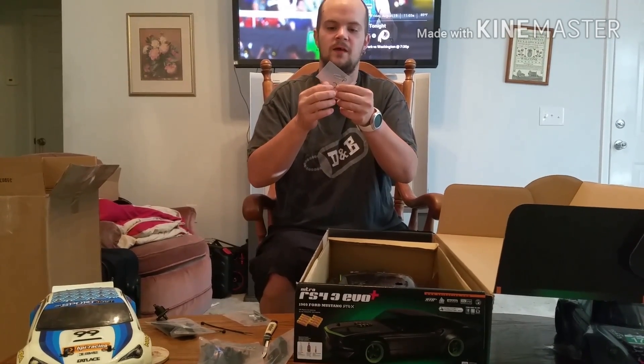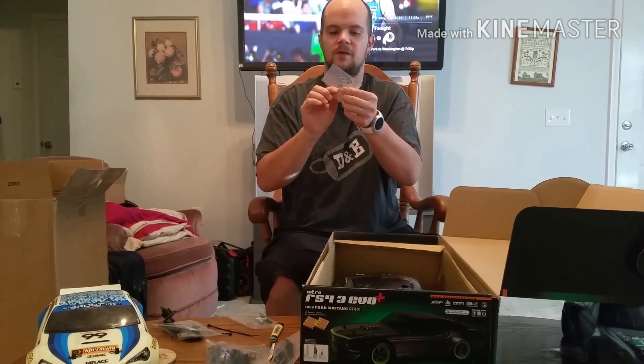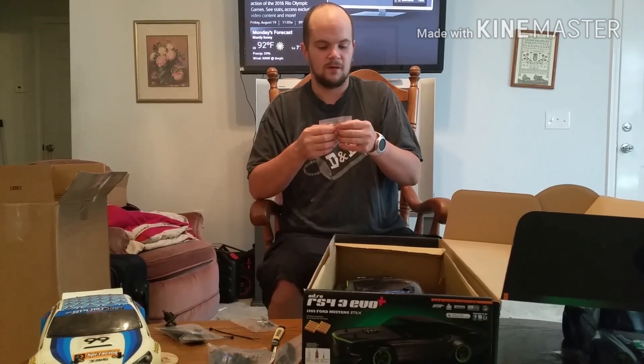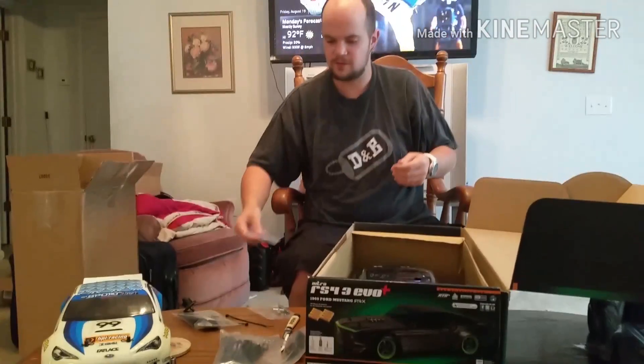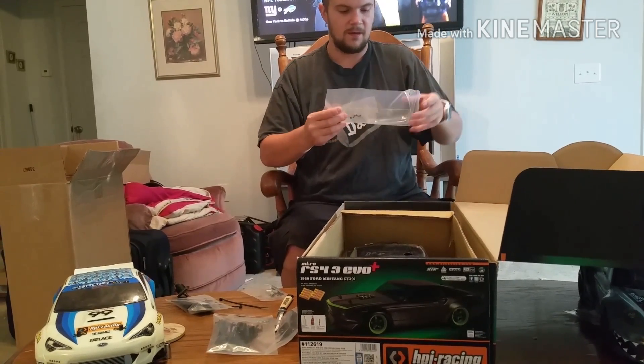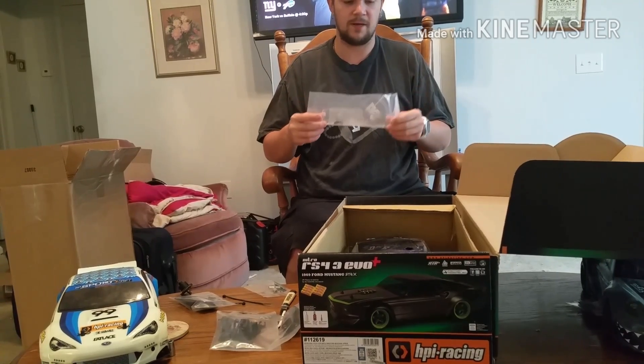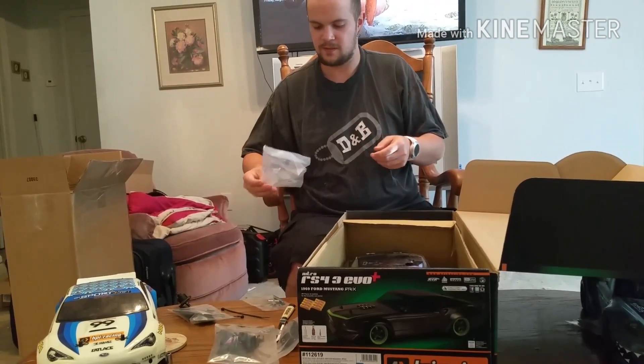There's an extra exhaust manifold, and that clip is for the clutch bell — it's threaded so you can change up the gears without having to buy a brand new clutch bell. There are some extra pins and a very small spring that I'm not sure what it's for. And here is a wing — if I decide to add it, I'll paint it green to go with the rest of the car.